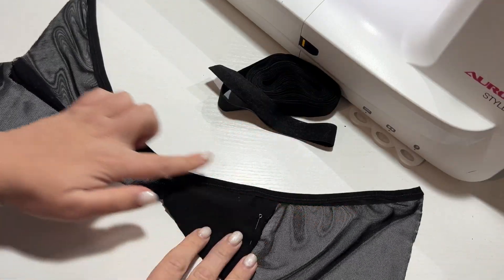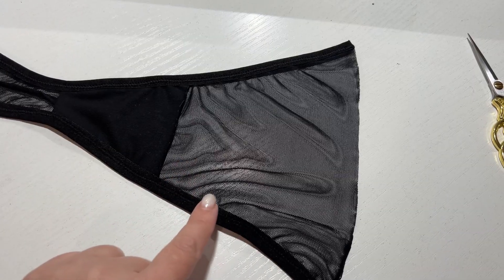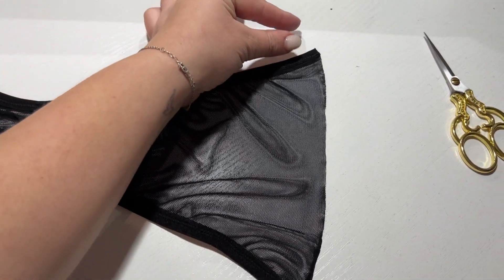One side cut is finished. In the same way we finish the second side cut. The upper cuts can also be finished with elastic band with festoons or elastic band.